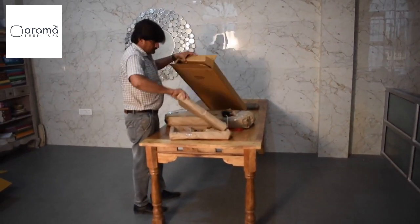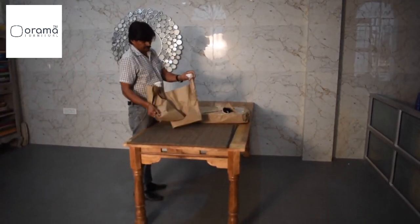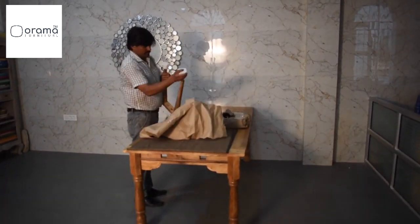Remove the excess packaging from the seat of the bench. Put the main box to the side and retain it for now — do not throw it away.